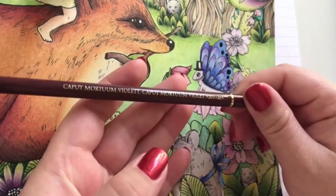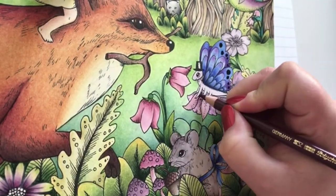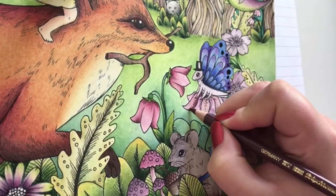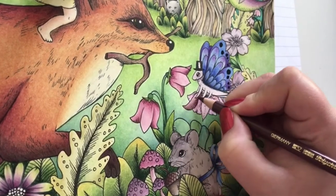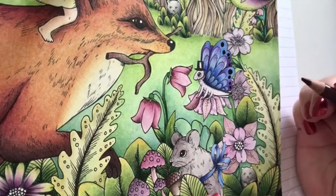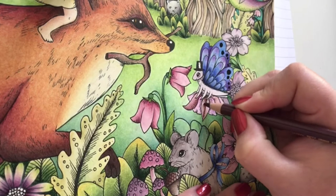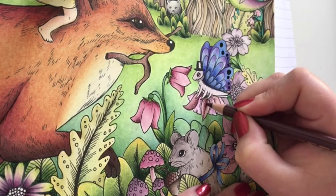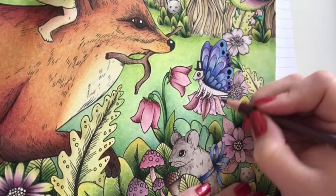I'm taking Caput Maltum Violet now to add some shading on these leaves. I'm going in really softly with the pencil, not pressing hard at all.